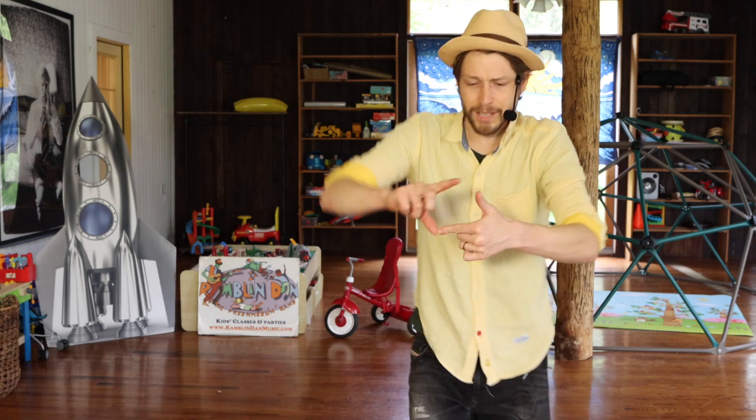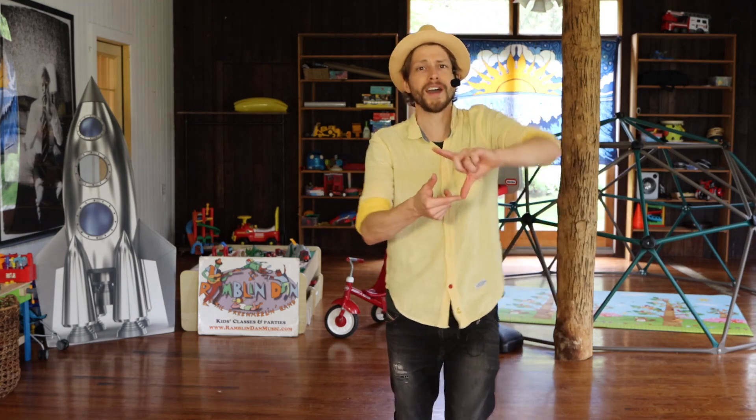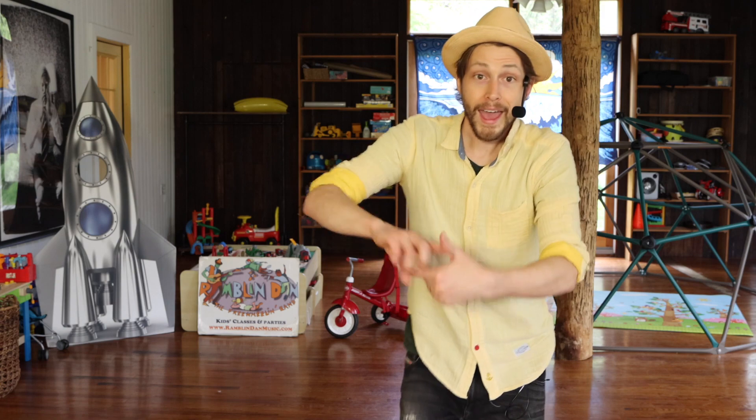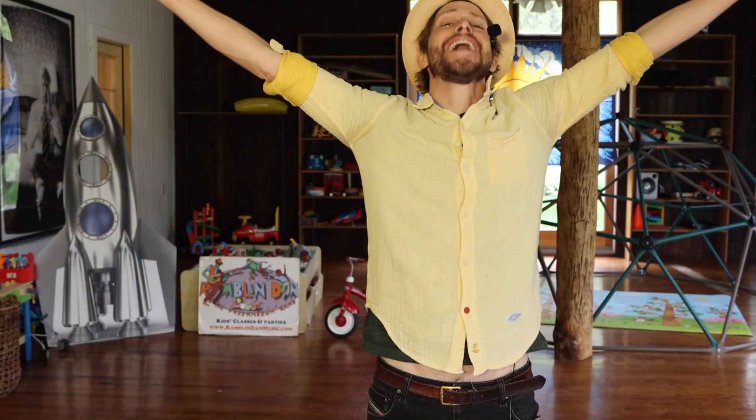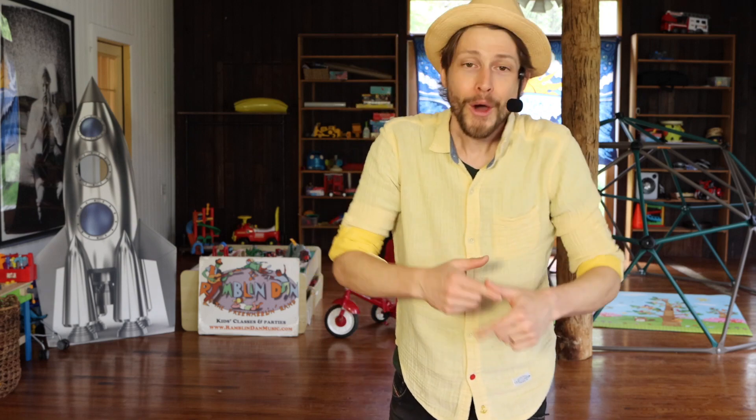Let's put it together. Ready? The itsy bitsy spider went up the water spout. And then down came the rain and washed the spider out. And then out came the sun and dried up all the rain. And the itsy bitsy spider went up the spout again.